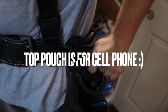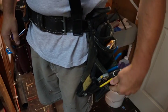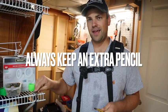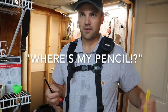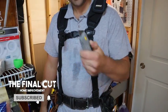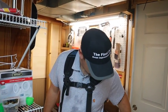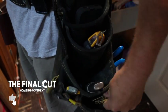Up here I keep my phone so I can still answer calls, and sometimes a notepad. Down here I always keep two carpenter's pencils — I guarantee you during a project one will get left somewhere, and it's really frustrating when you don't have a pencil when you go to measure. So I always keep two pencils right here ready to go. Right above that is a razor blade to sharpen the pencils or cut caulk.